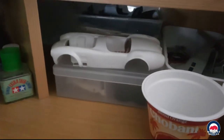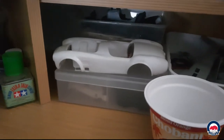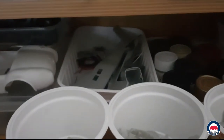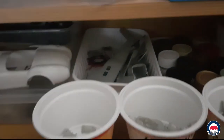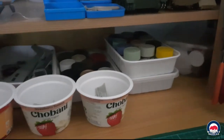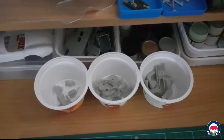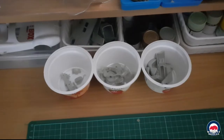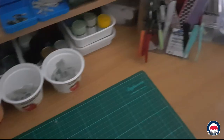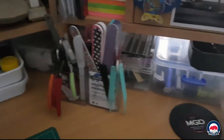Coming down underneath, we've got a Revell Shelby Cobra in 24th scale — it had been painted up, it's been stripped, I didn't like it, so I've got to repaint it. In the back there, got an Italeri 1/72nd Wessex helicopter that'll be built up. Got some paints for current and upcoming projects, and little containers here with some parts from a 24th scale Vailside Supra that I'm going to be building with my 12-year-old daughter.